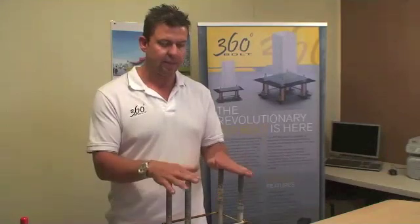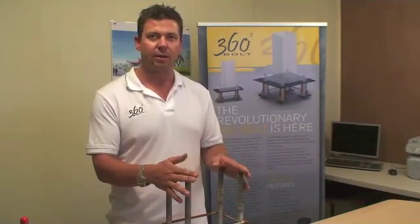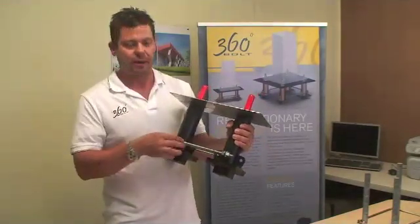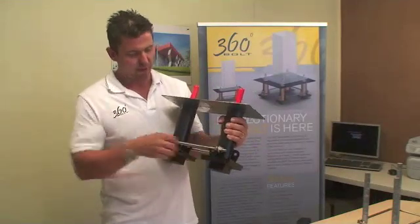This is where our product comes in. We have a product where once you cast them into the concrete, you've still got adjustability. The 360 bolt is made up of a durable plastic, a zinc threaded rod or a galvanized threaded rod. It's all bolted together with lock nuts like a pearl and flange bolt.